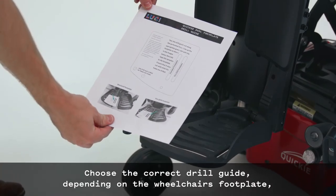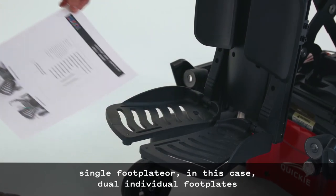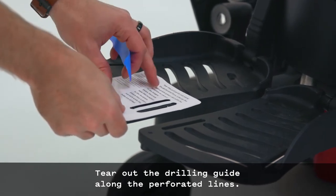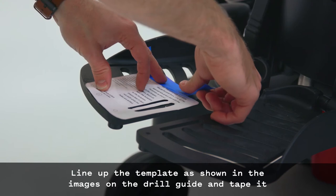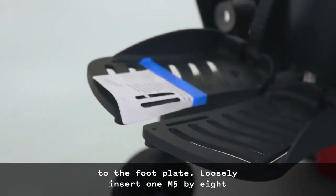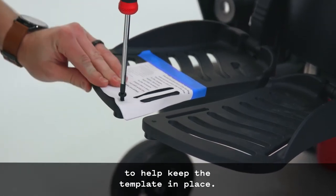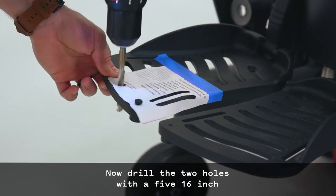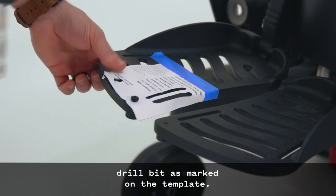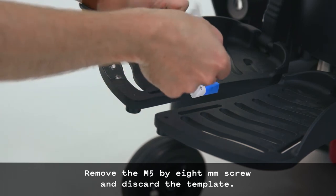Choose the correct drill guide depending on the wheelchair's footplate — single footplate or dual individual footplates. Tear out the drilling guide along the perforated lines. Line up the template as shown in the images on the drill guide and tape it to the footplate. Loosely insert one M5 x 8mm Phillips-head screw through the template and into the threaded hole to help keep the template in place. Now drill the two holes with a 5/16-inch drill bit as marked on the template. Remove the M5 x 8mm screw and discard the template.